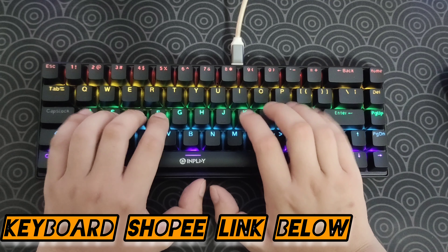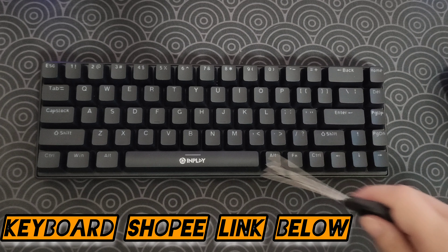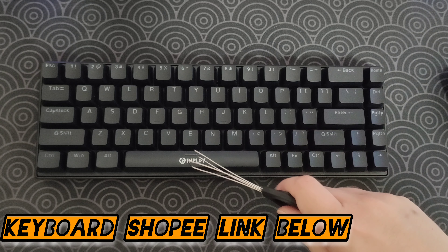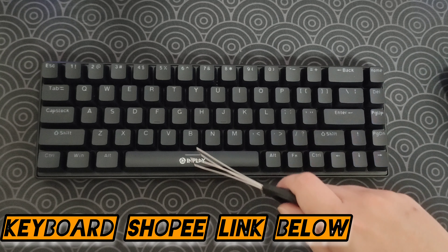Alright, that was it. Now we need to take off the keycaps, so let's unplug this wire first. We're going to need a keycap puller. Just take the keycap puller — one, two, and three. There you go. All the keycaps are off.